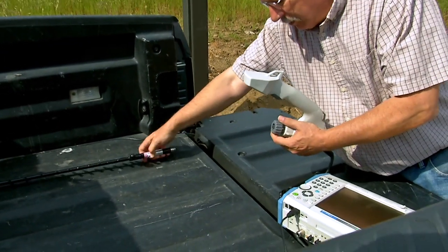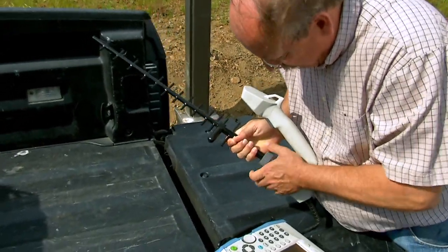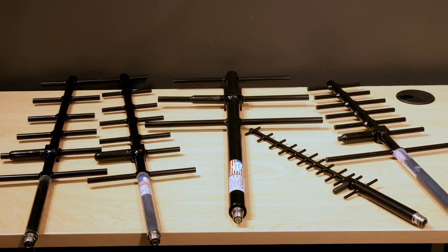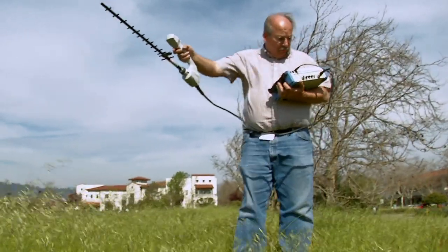Equipped with a built-in electronic compass and GPS receiver, the MA2700A can be attached to a wide variety of Yagi antennas to create an easy-to-use handheld direction-finding system.